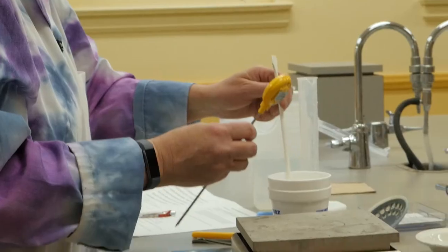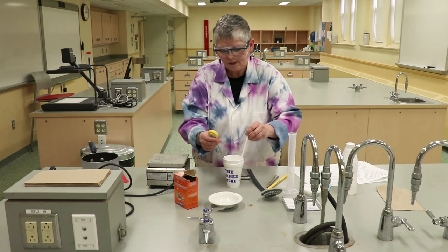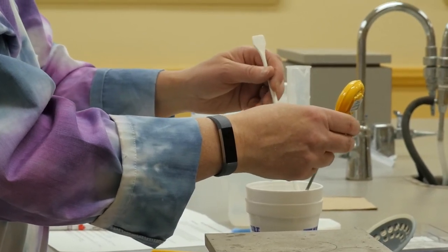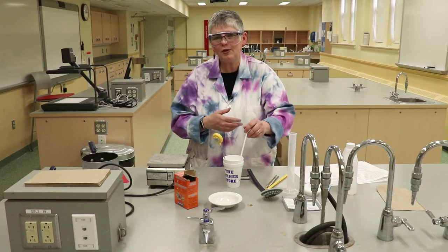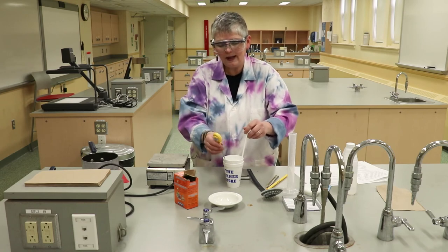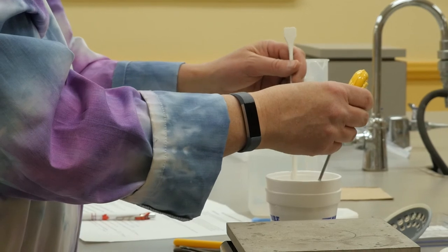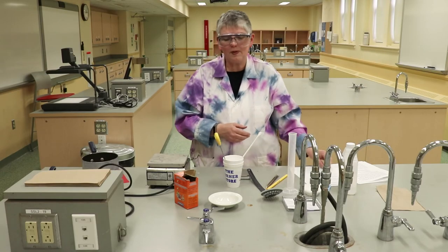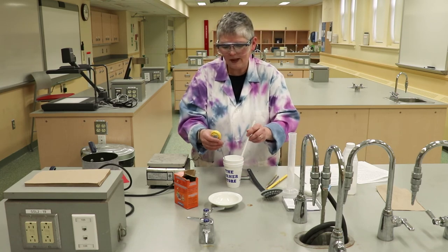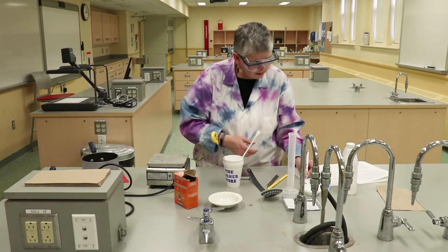Put in your stirring rod and thermometer and turn it on. This part is going to take a long time — you're going to observe the temperature going up: 23.5, 23.6, 23.7. What you're looking for is the maximum temperature. Eventually the temperature will reach a constant value and then start to go down, but it will take at least five minutes. Take the temperature every half minute or so — use a piece of scrap paper to write down a few values. We're up to 25.4 — wait another half minute and check if it's gone up or down. Keep going until you reach a maximum value.